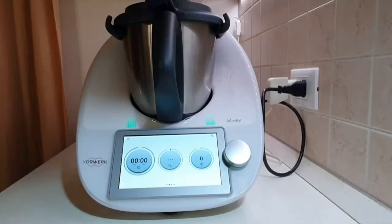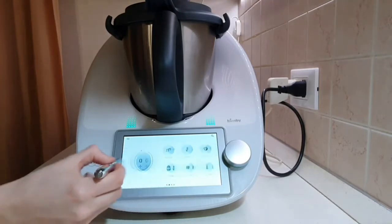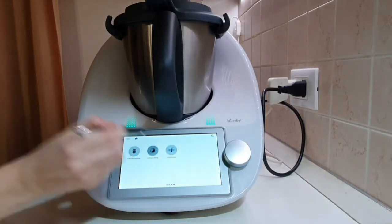Good morning everyone! This is the 12th video out of 15 of our playlist dedicated to the functionality of the Thermomix TM6. This is a short guide to discover all the functions and innovations introduced on this kitchen robot. This video will be dedicated to the slow cook function, a TM6 exclusive mode.